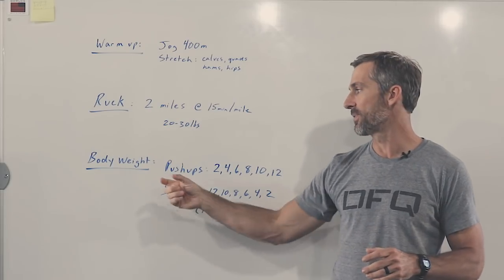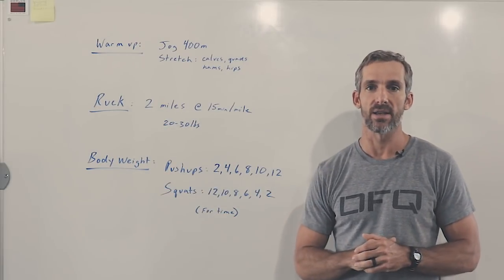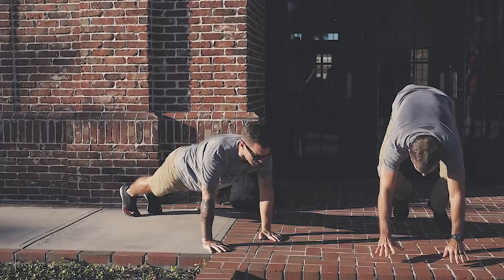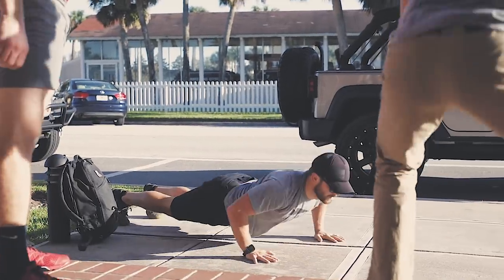Once we finish that, we're gonna drop the rucks. We'll do some body weight work — very simple today: push-ups and air squats. On the push-ups, we're gonna work ascending. So we'll do two reps, then four, six, eight, ten, and twelve.